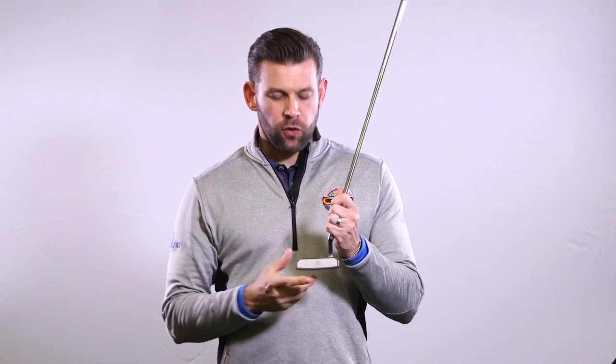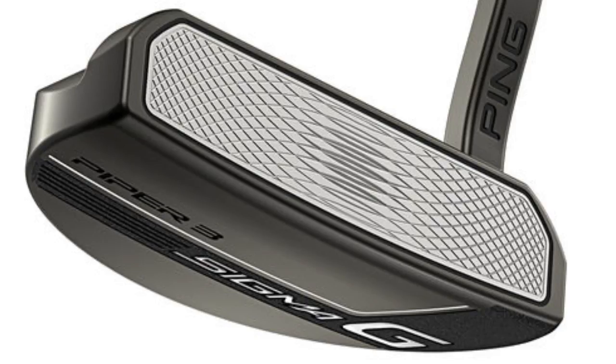If we first of all have a look at the hitting area of the club face, we have this milled face. We're going to talk about the grooves in a moment, but the actual insert is aluminium. Behind that we have an elastomer material, and the combination of those two together really give this putter a fantastic feel.